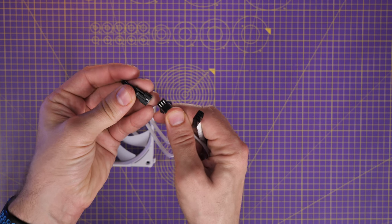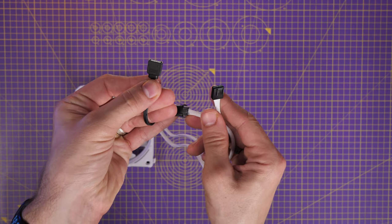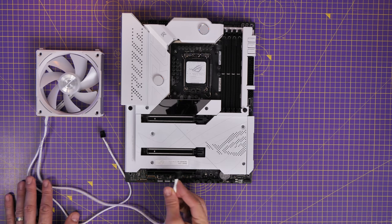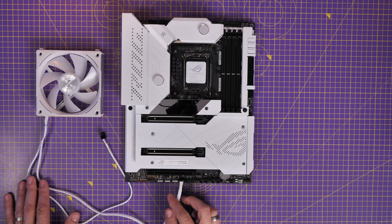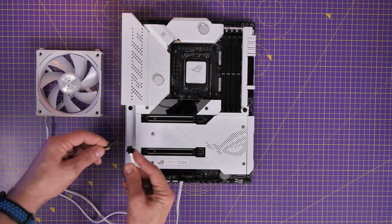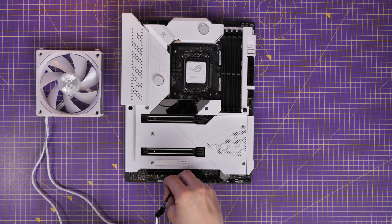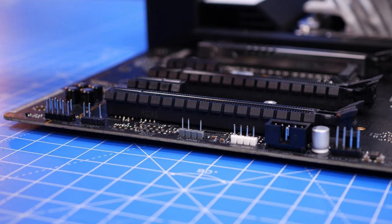As standard, one cable goes to the fan power and the other is for RGB. The RGB cable has a special adapter that you plug in, which turns it into a 5-volt RGB cable that connects to the 5-volt 3-pin RGB header on your motherboard. You plug the power cable into the chassis fan or system fan header, and the RGB cable uses that adapter to connect to the 3-pin 5-volt RGB header. Don't try to use the 12-volt 4-pin connector — that won't work and could cause problems.